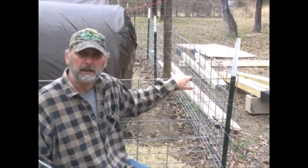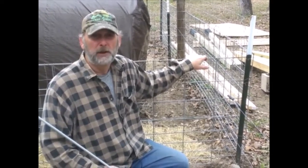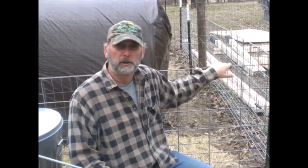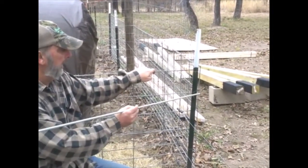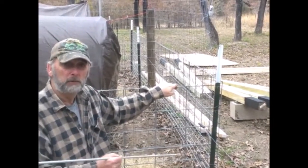Their home or their pen is where you should be running some electric wires before you let them out into the paddocks. Run your electric wires through their pen so they become acclimated to the electric wire. Otherwise, if you just let them out right into a pasture or paddock, they're not going to know what it is. If they come to the electric fence and stick their head through and get shocked, they naturally want to go forward — which puts them on the wrong side of the fence. That's a bad thing.